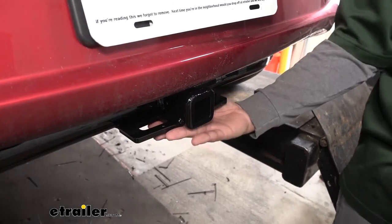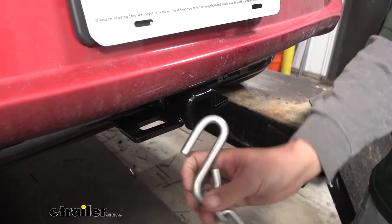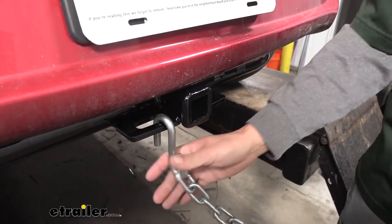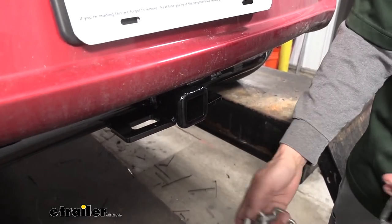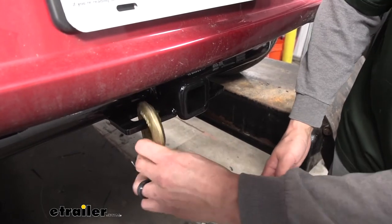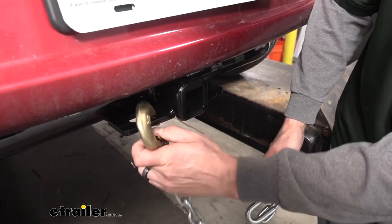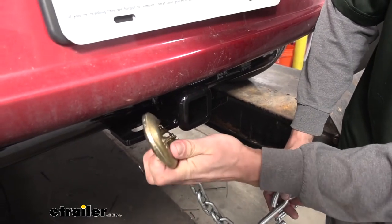If you are going to be towing, you need a spot to hook up your safety chains. Here we have a plate style welded at the bottom of the receiver tube. If you have normal size hooks, we've got plenty of room to hook them on and take them off without any interference. But if your trailer has really oversized large hooks, we can still get them on, but that flange on the lip does make it a little bit of a tight fit.